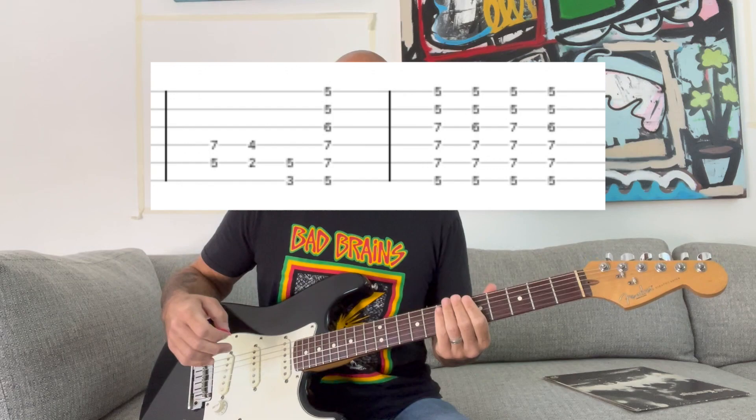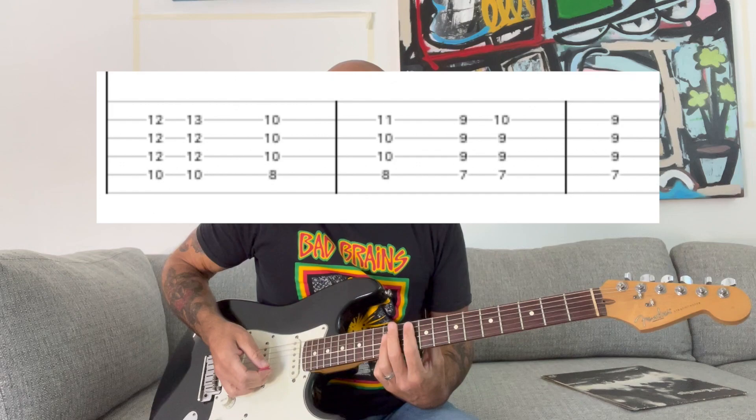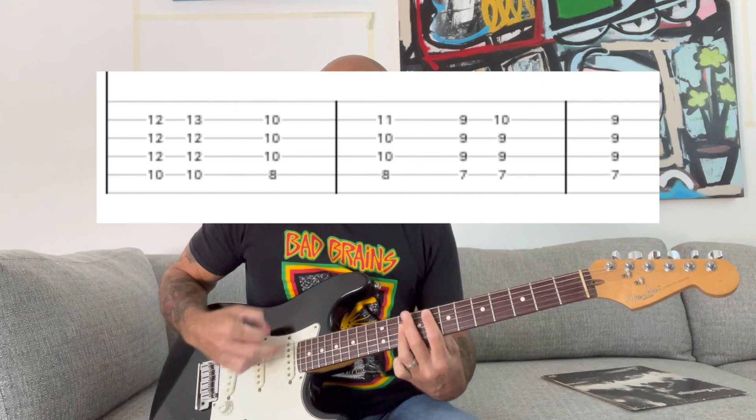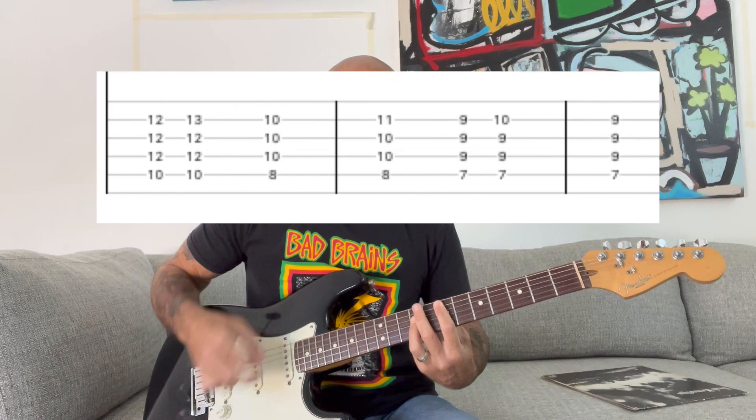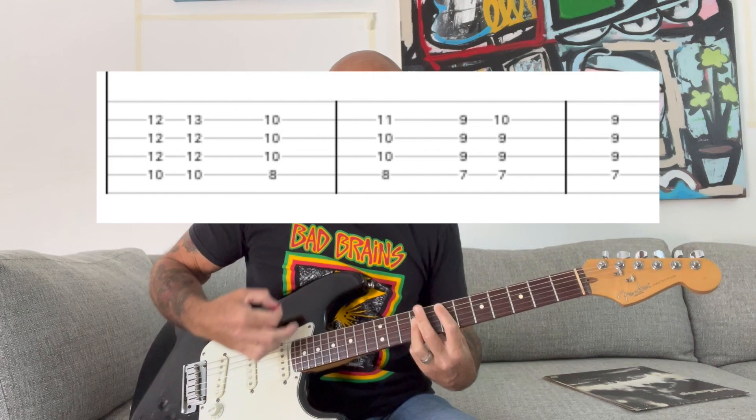After the verse and chorus again, it goes into this bridge part where you play a power chord and then do your pinky like before on those power chords to make that dun-dun-dun-dun sound.